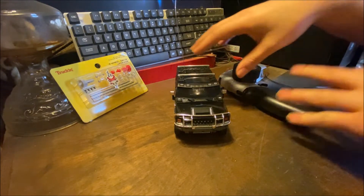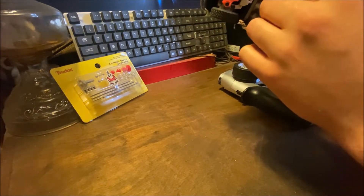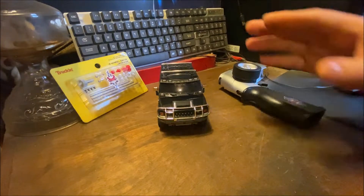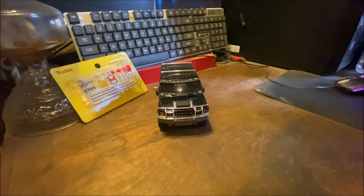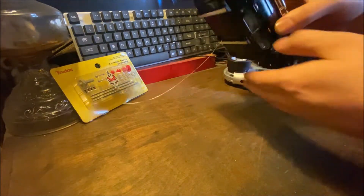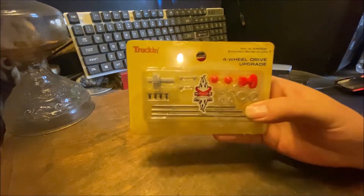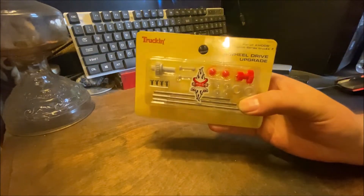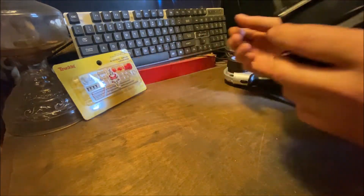I'm pretty sure what's going on is there's a gear inside of it, because they didn't use a traditional servo — it's built into the chassis. I'll show you what I mean before we get into the time-lapse of fixing it. I also have the four-wheel drive kit so we can make it four-wheel drive. These did not come four-wheel drive out of the box; you had to buy a kit for that.